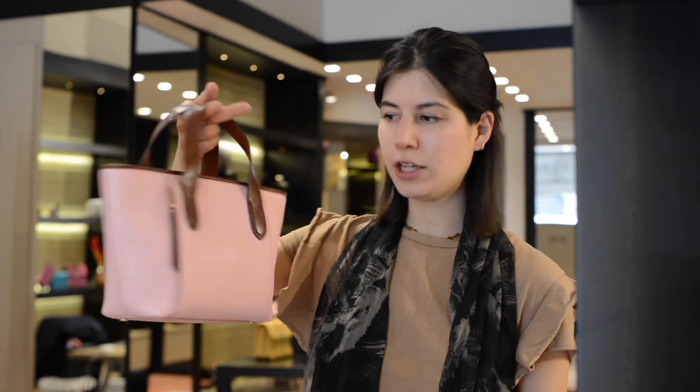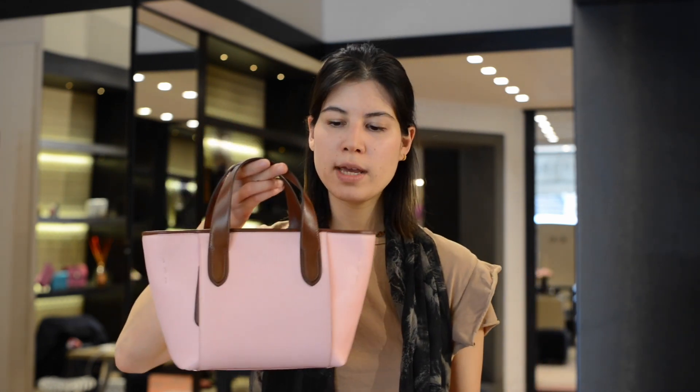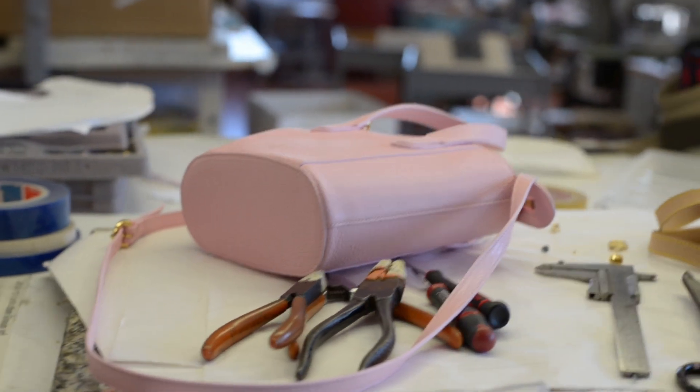We actually started from this mini tote bag here, which comes in the exact same leather as the new mini bag. From there we reduced the dimensions, but most importantly we made the base into a round one so that we could obtain what's known as a bucket bag.